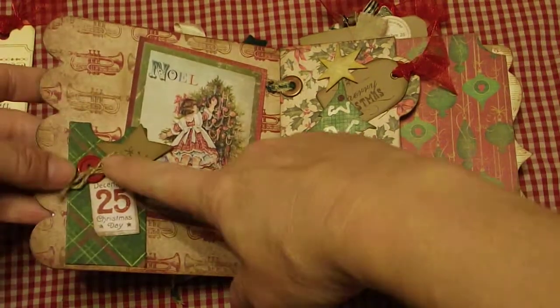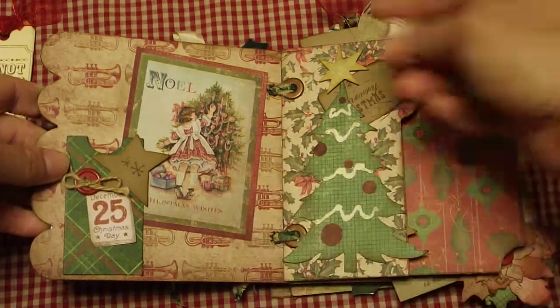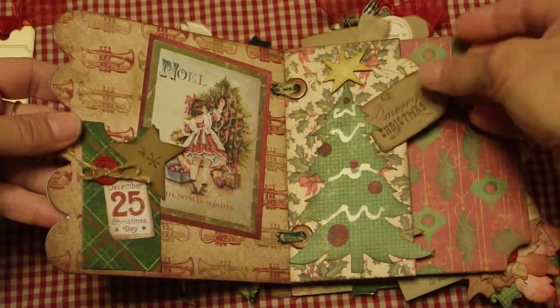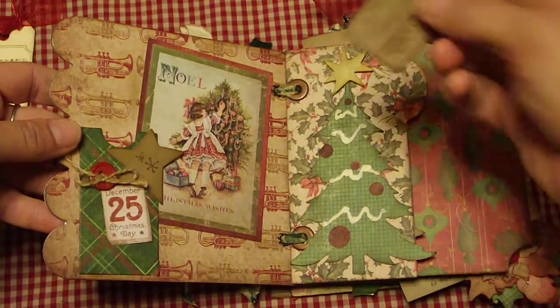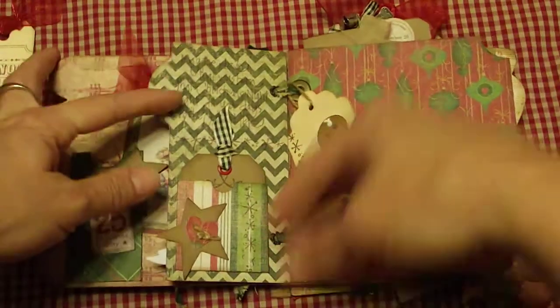She's got a little button tied with jute, and this is just a piece of the paper she's got kind of double matted. Then there's a Christmas tree with another little tag that says Merry Christmas.